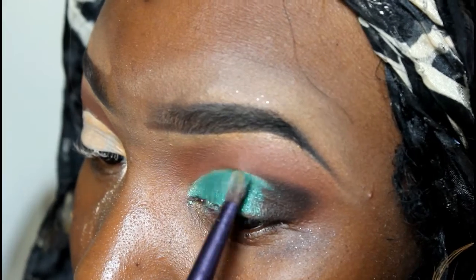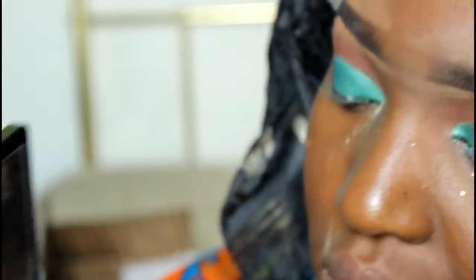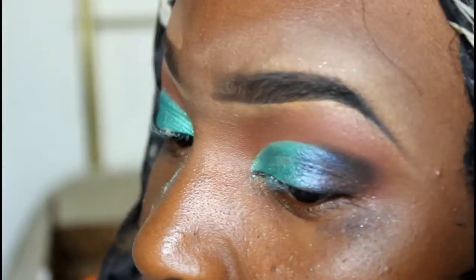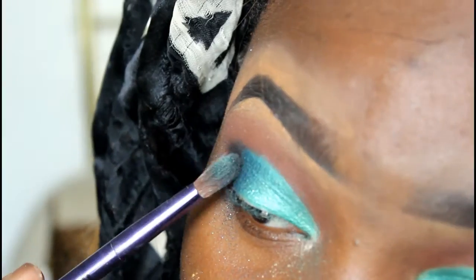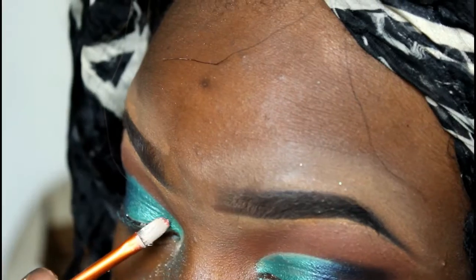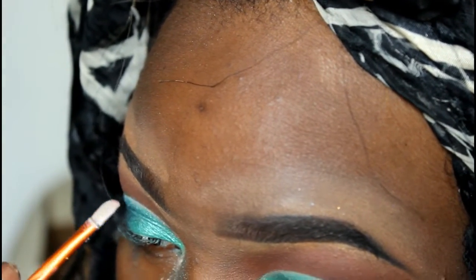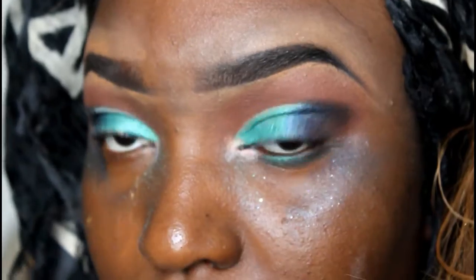I'm going in with Beat Down and blending that in with Delete and Deadbeat, just blending everything together. Then I'm going in and cleaning everything up, fixing the edges, putting more Deadbeat on the edges. Now I'm going in with the brush I used to cut the crease and placing it a little bit on top to give this look more definition.